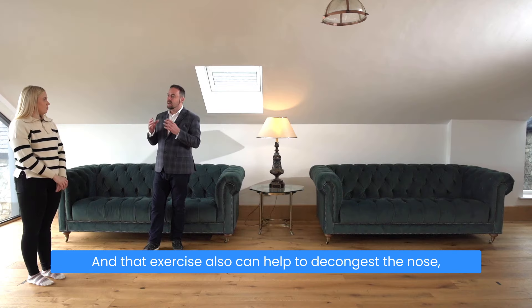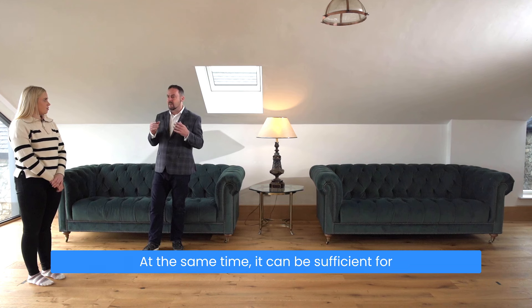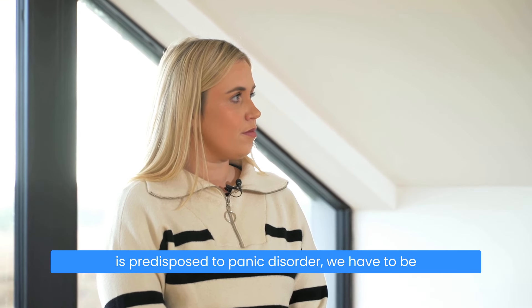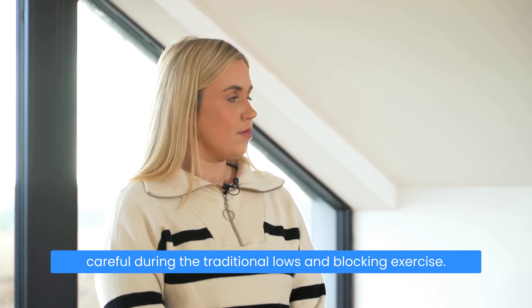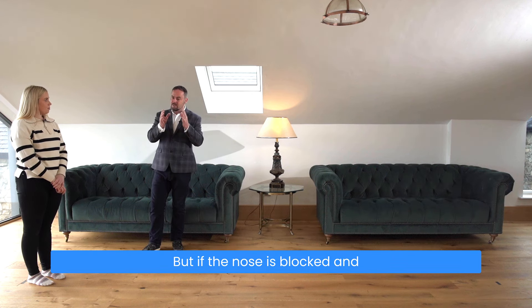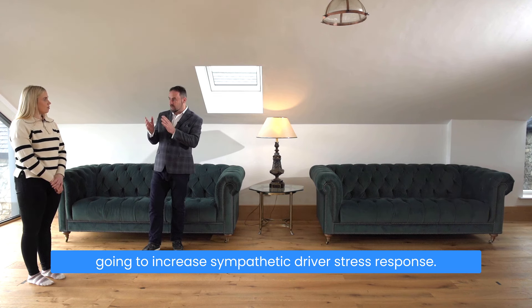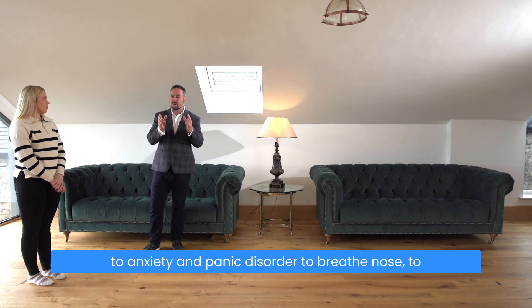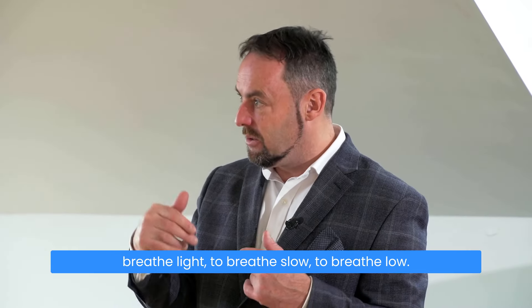That exercise can also help to decongest the nose, even though the length of the breath hold isn't that long. It can still be sufficient for people with nasal congestion. We have to be careful doing the traditional nose-blocking exercise with those predisposed to panic disorder, because a blocked, stuffy nose causes mouth breathing, which increases the sympathetic drive and stress response. So it's very important for people predisposed to anxiety and panic disorder to breathe through the nose, breathe light, breathe slow, breathe low.